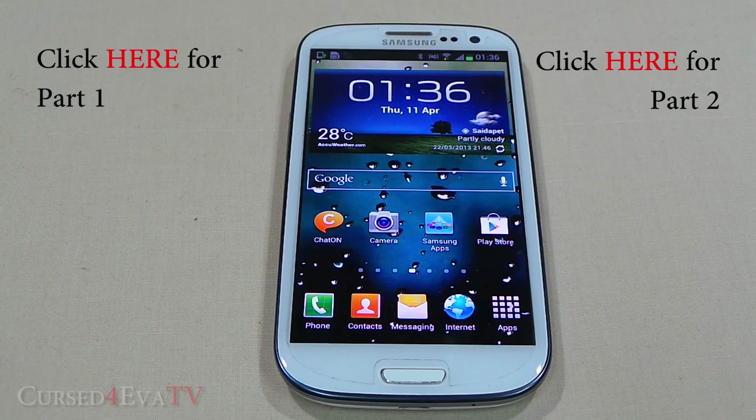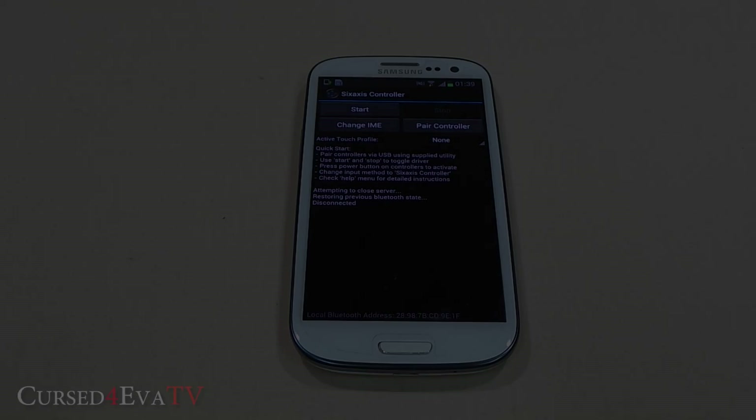Hey guys, Ash here from CurseForava.com and welcome to episode 11 of Android Tips on CurseForava TV. The last few episodes we've been going through the top 20 must-have root apps for rooted Android devices. We've covered 10 apps so far and we're going to look at a few more in this video, so let's get started.